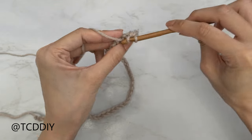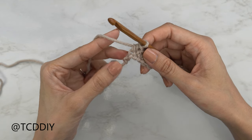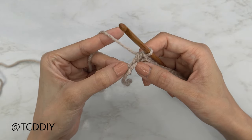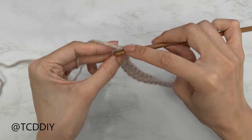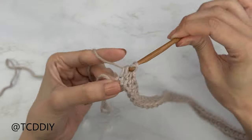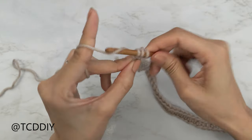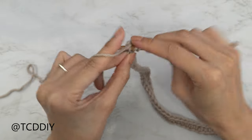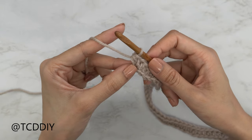Continue to put one half double crochet into every chain, leaving the last one so that we can increase. Now that we've put one half double crochet into every stitch, into that last one we're going to do an increase of three half double crochets. Yarn over, insert into that last chain — first half double crochet, second into that same chain, and third into that same chain.